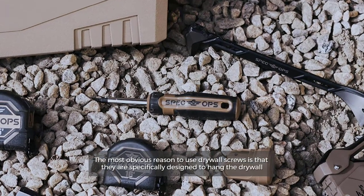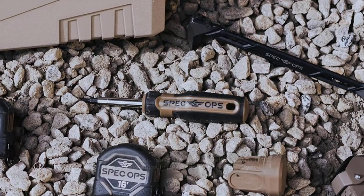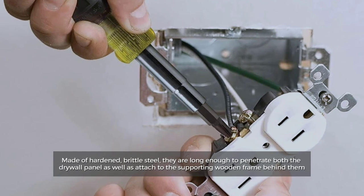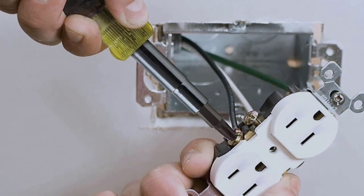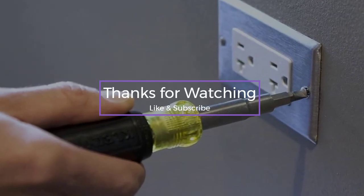The most obvious reason to use drywall screws is that they are specifically designed to hang drywall. Made of hardened brittle steel, they are long enough to penetrate both the drywall panel as well as attach to the supporting wooden frame behind them. Thanks for watching — like and subscribe to our channel.